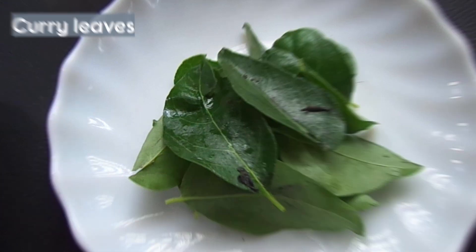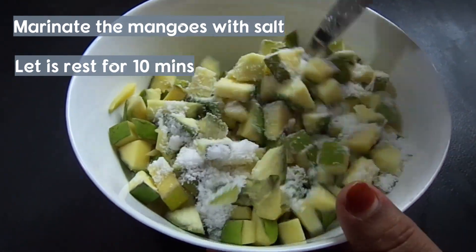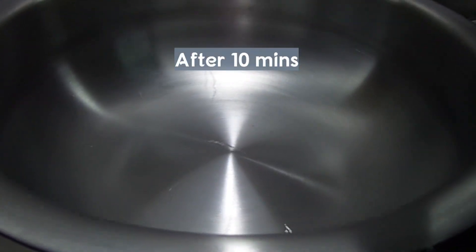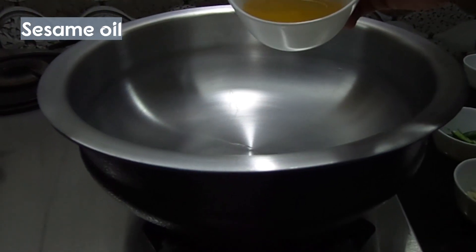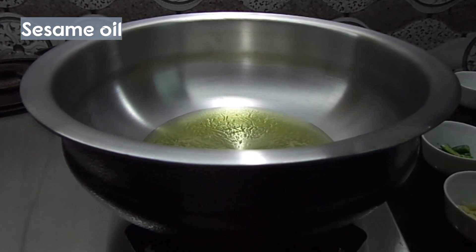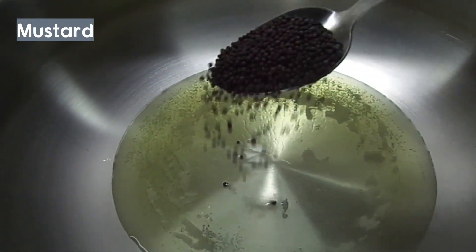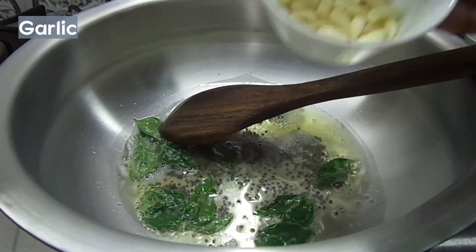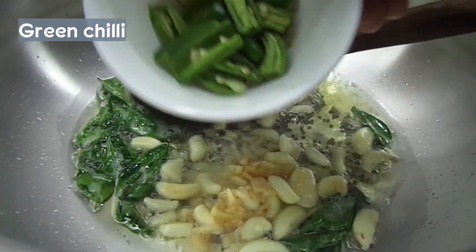Then we will add a few onions on the side. I'm going to add a little onion on this side. Add the vegetables on the side as well.